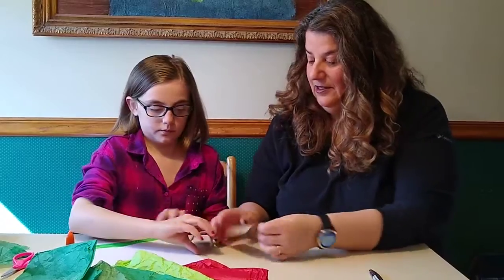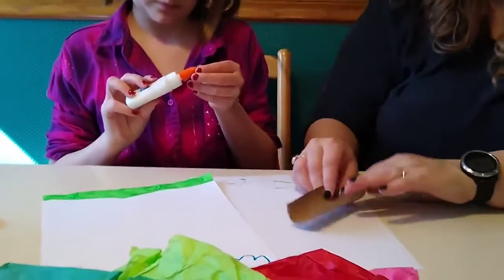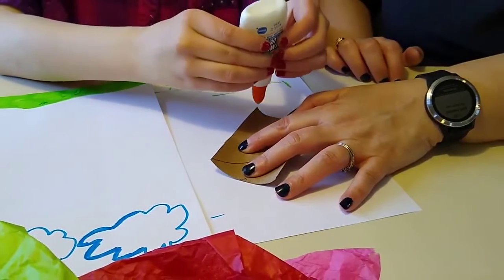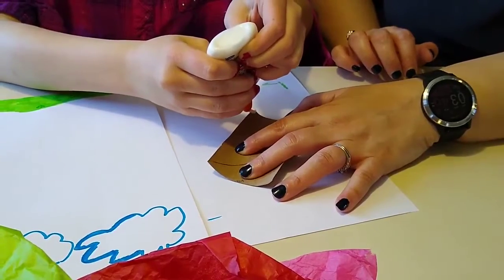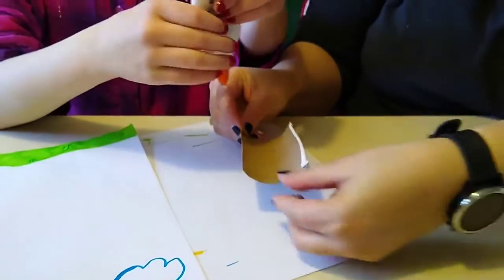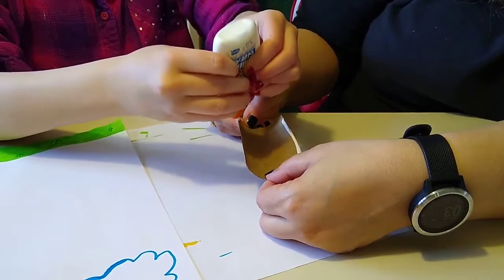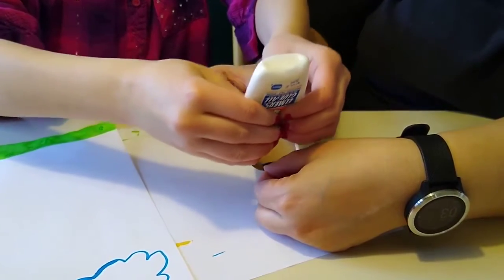This one had a little bit of toilet paper still on it so we're going with the cleaner one. We gave it a little bend so it looks rounder, like a tree trunk. Then you want to get your glue and try to get it on the edge and also a little bit on the inside edge and along the long ends — not the short end.